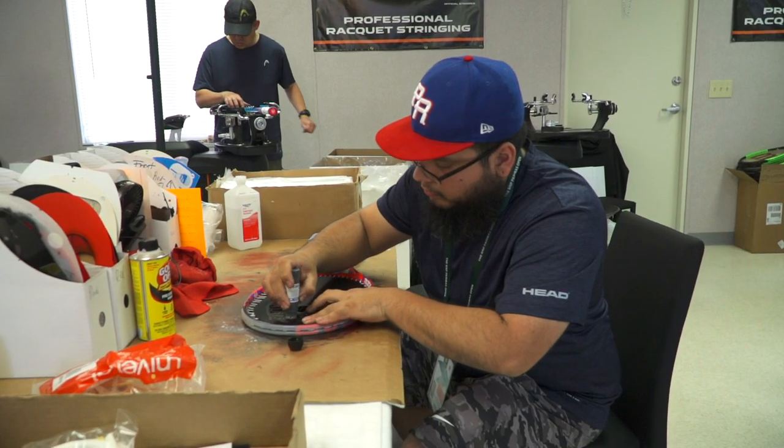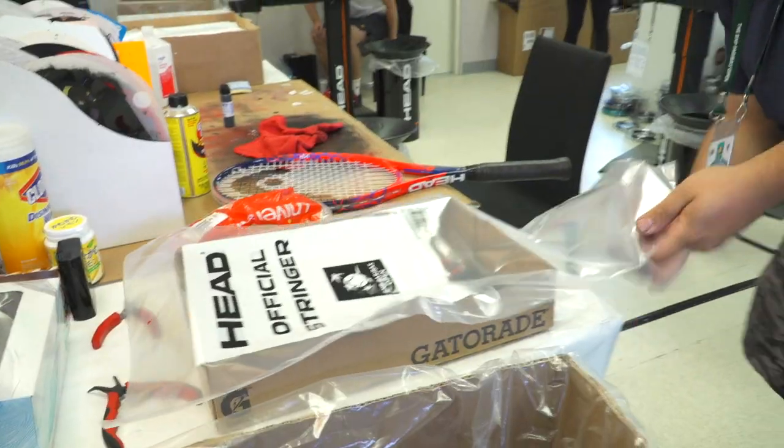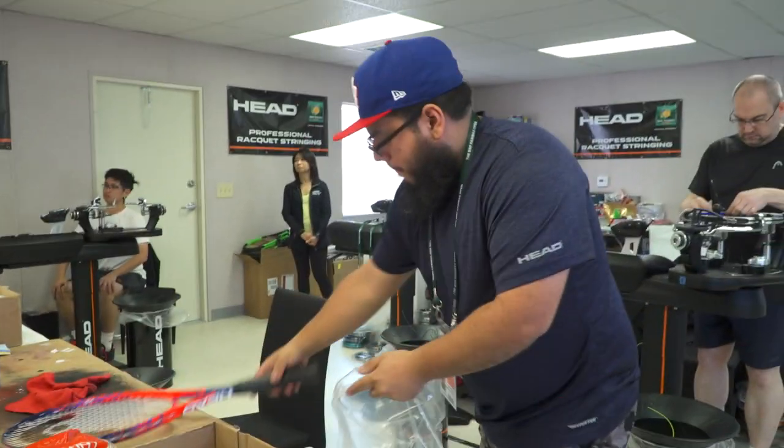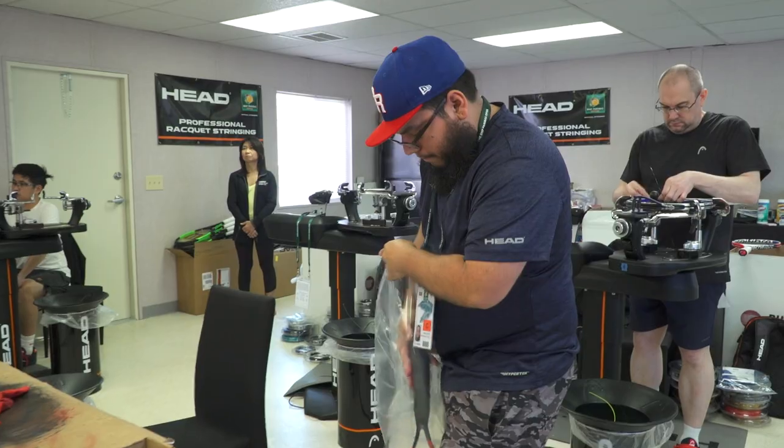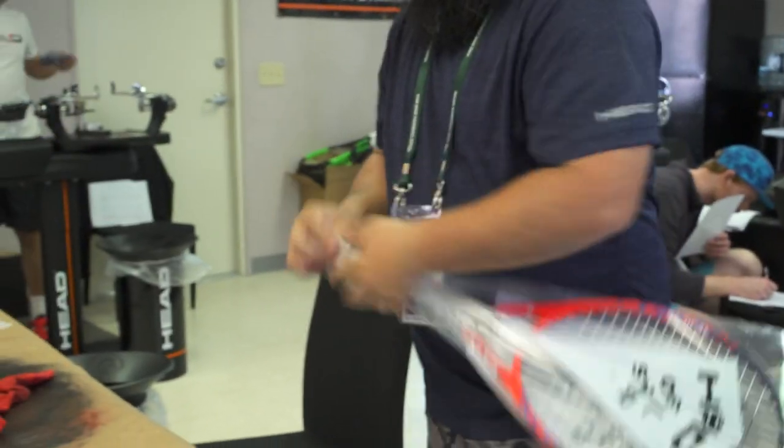Don't wait for the string to break — that's the worst thing you can do, because you'll lose all the resilience in about two to three months anyway. You're getting nothing out of that racket. The extra vibrations can cause tennis elbow, and the balls will just fly. You'll adjust your stroke, which will actually make your game worse. By restringing, you keep the resilience of that string bed up, getting more power and more control. About every two or three months for the average club player is the recommendation.